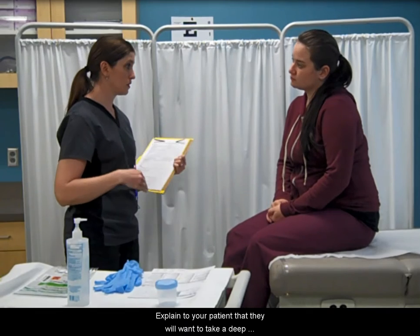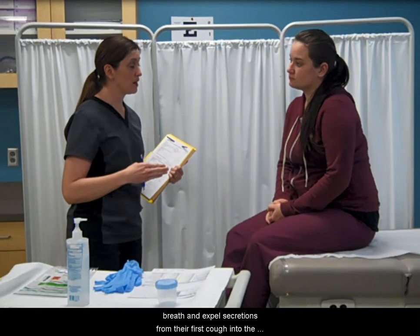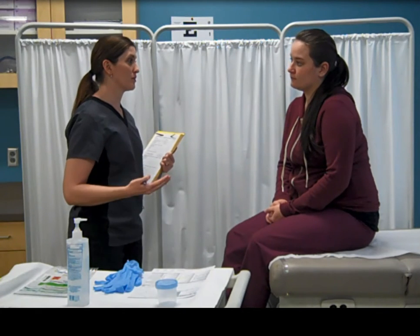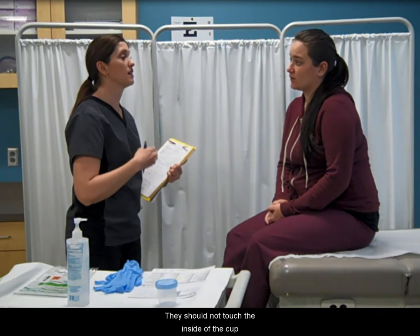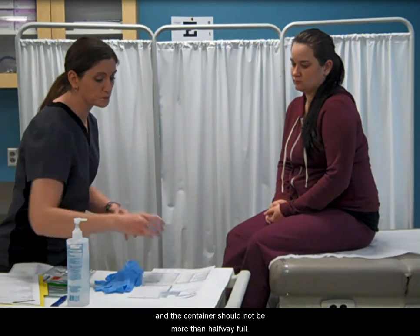Explain to your patient that they will want to take a deep breath and expel secretions from their first cough into the center of the cup. They should not touch the inside of the cup, and the container should not be more than halfway full.